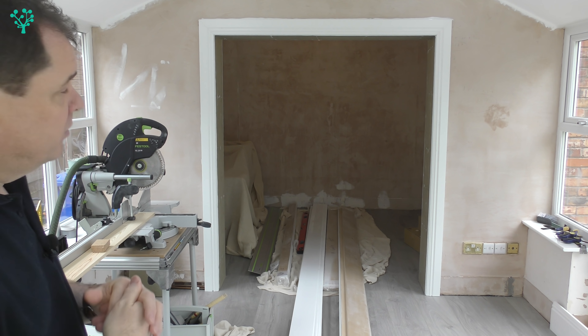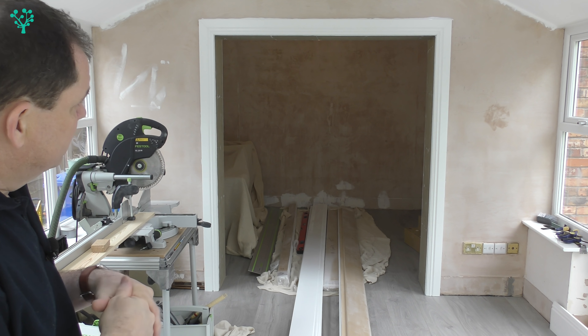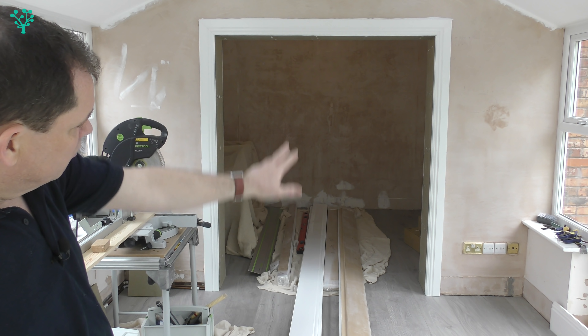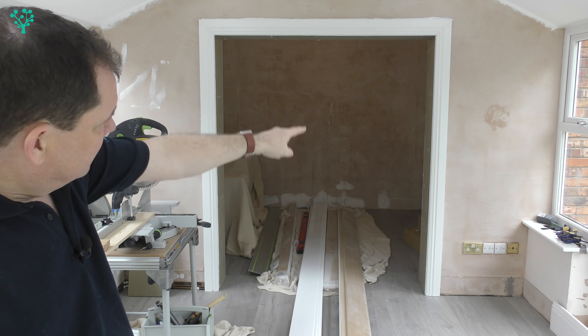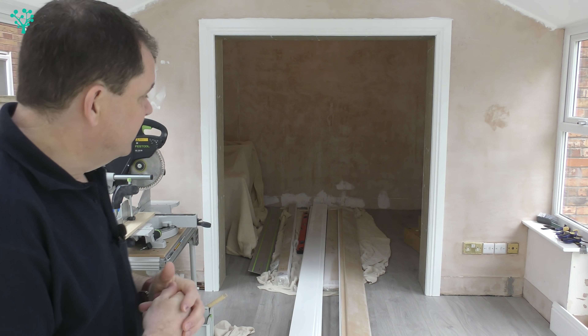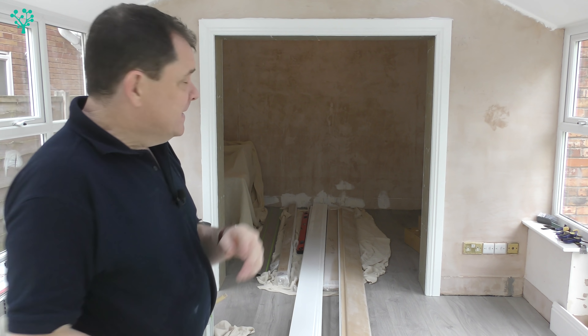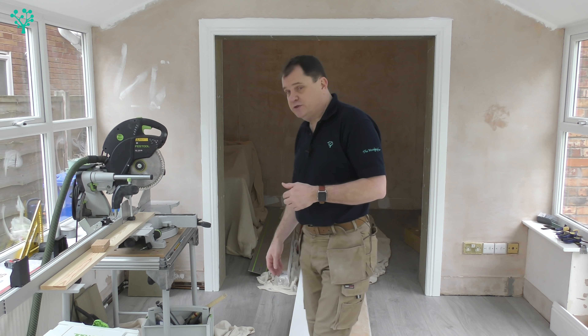Gorilla Glue is well worth knowing about and having in your arsenal. If gaps get too big you can go down the expanding foam route - a similar concept - but I really don't like that stuff: it's messy, expands out of control, and gives you one heck of a cleanup job. On this one, once everything's set and dry I'll take my sander and feather in that glue around the top into the wall and plaster, so the decorator gets a clean run. It will look really pristine, it will never move, and we'll never get those cracks. Next job is the skirting board - see you next time.